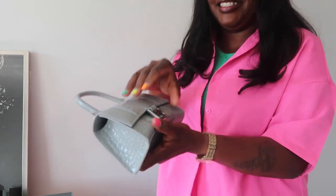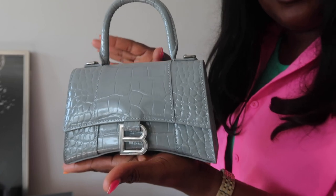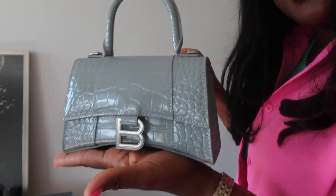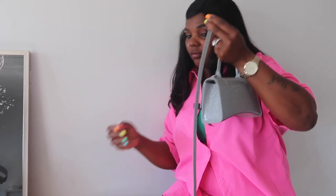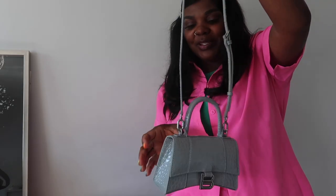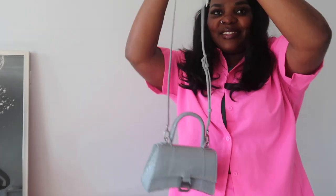I love the Balenciaga hardware right here. I love the silver color — it's super cute and very girly. Let's check out the inside of this bag. It's so small but it's so cute. You can't tell me this is a replica Balenciaga — this is so gorgeous, this bag is absolutely amazingly beautiful. I'm going to put this on really quick. This is what it looks like with the crossbody on — I think it's gorgeous, just adorable.